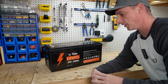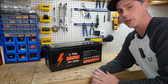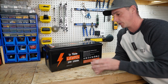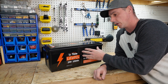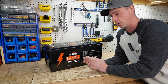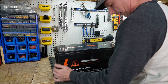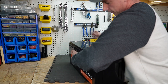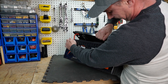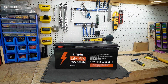My favorite part of making these videos — let's open it up and see what kind of BMS, what kind of cells, and what kind of wiring they are using inside this battery. Like I say in most of my videos, do not open up these batteries yourself. You could get electrolyte everywhere, short out some wires, and cause a fire. Do not open these batteries. I am not a professional.